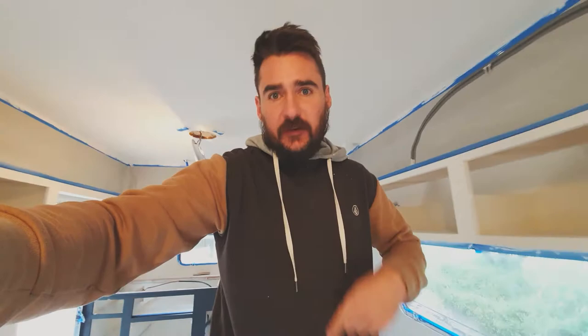Hey, welcome back. It's been about a week since I filmed anything in here. I haven't stopped working — I've been doing a lot of painting. But it's been pretty much the same thing you saw in the last video, just white on white on white with paint. It's a bit boring to film, so I'll flash forward a bit.